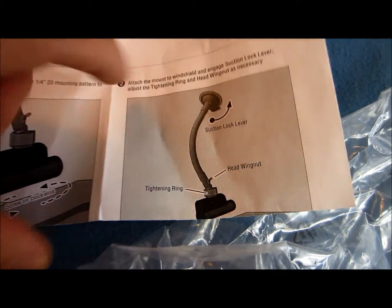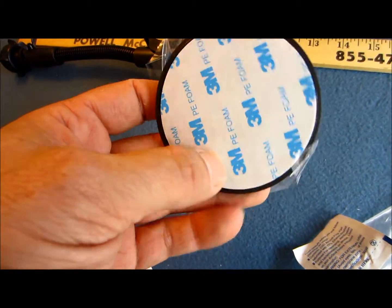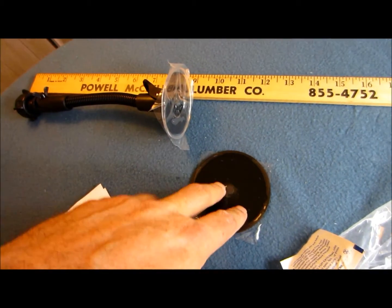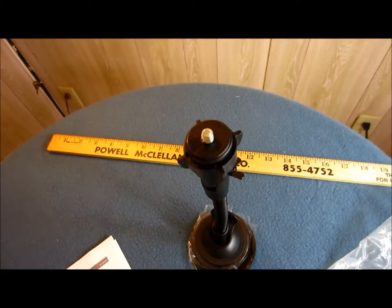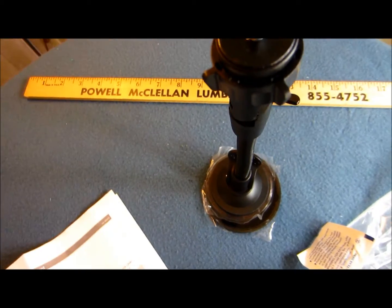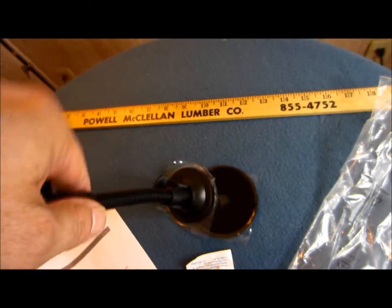Tightening ring, head wing nut, suction lock lever — and that's it. It does come with the SPH mounting plate with 3M sticky stuff on the back — this looks great. You put this on the dash of your car, peel that sticker, stick it on there — you'll be prying it off with a spatula later. It also gives you a little alcohol prep pad to clean the area before you attach this to your dash. I'm going to use the windshield.